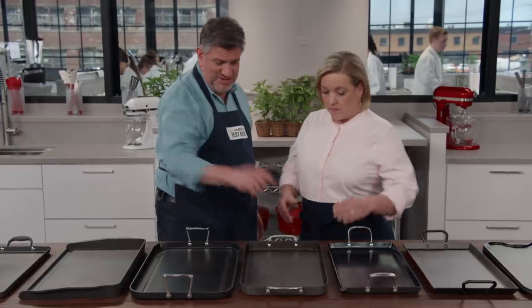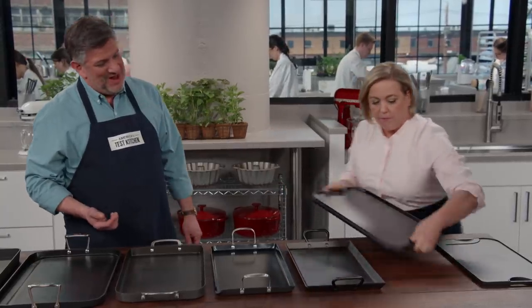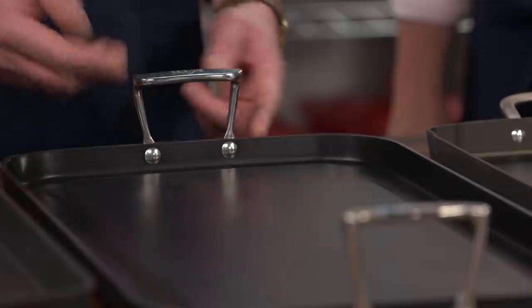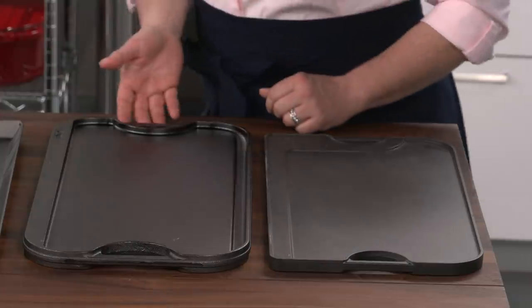Why don't you pick up this one? That's easy — nice and light. Now pick up this cast iron one. I was not expecting this to be this heavy — close to 14 pounds. The aluminum pans are much easier to handle. On the topic of handles, they're very important. Testers much preferred handles that were stuck up, separate from the griddle itself — easy to pick up and move — as opposed to handles integrated right into the cooking surface.